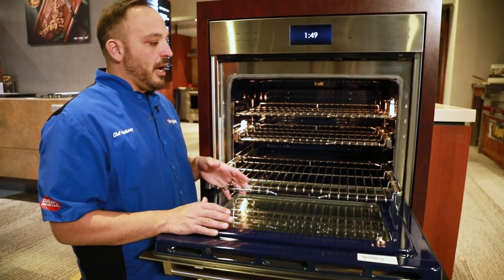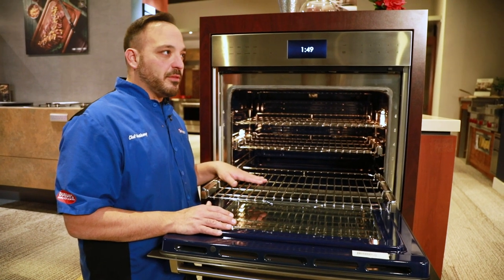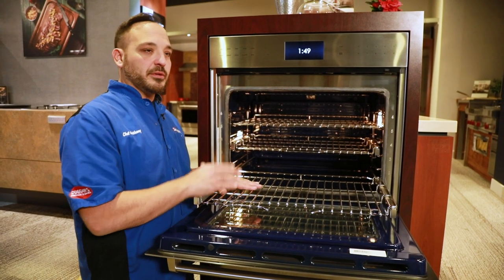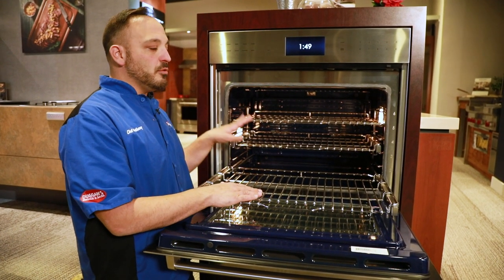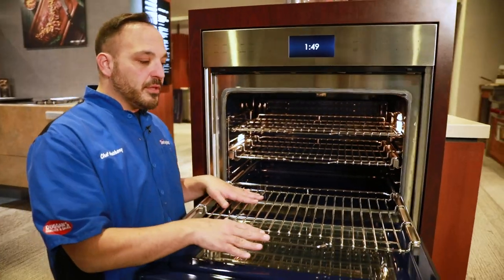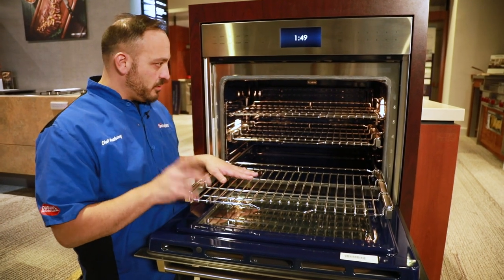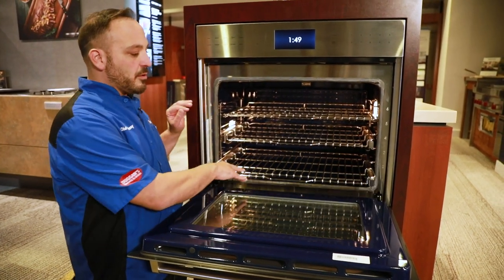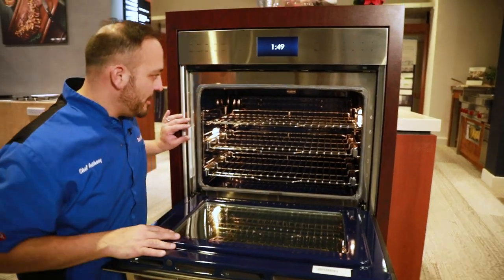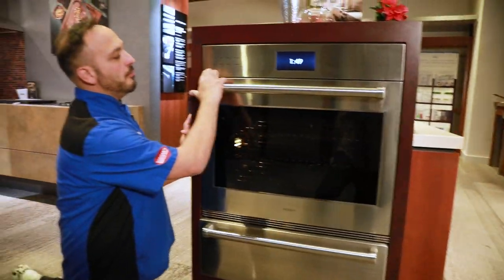We have glide racks here — these are continuous glides. Very nice. They can hold up to about 35 to 40 pounds, super heavy and super convenient for roasts, Thanksgiving turkey, things like that. These will be removed in the self-clean though, because they will tarnish and the ball bearings will melt. The interior has a great finish, and we have cascade lighting, which is nice.